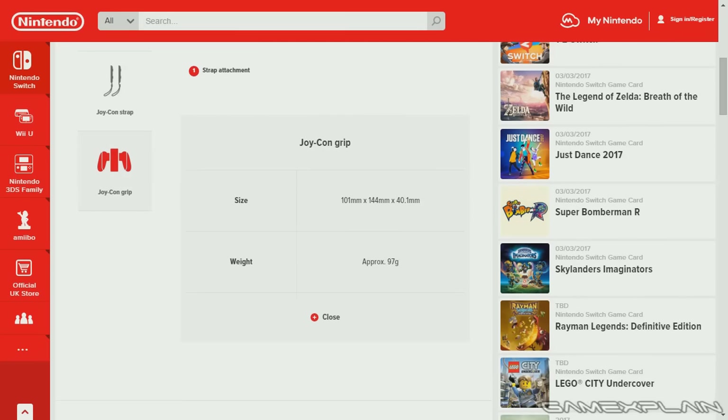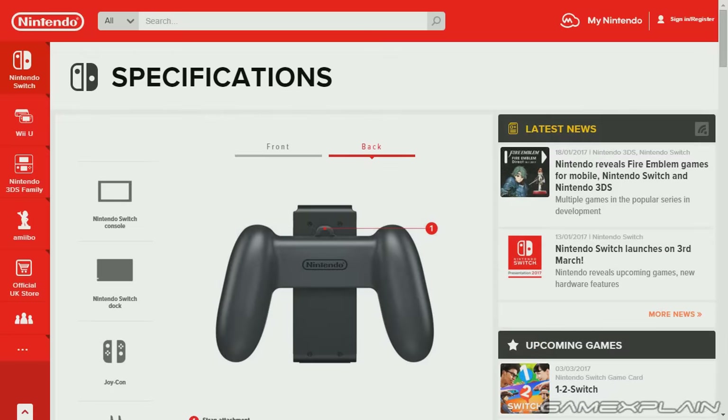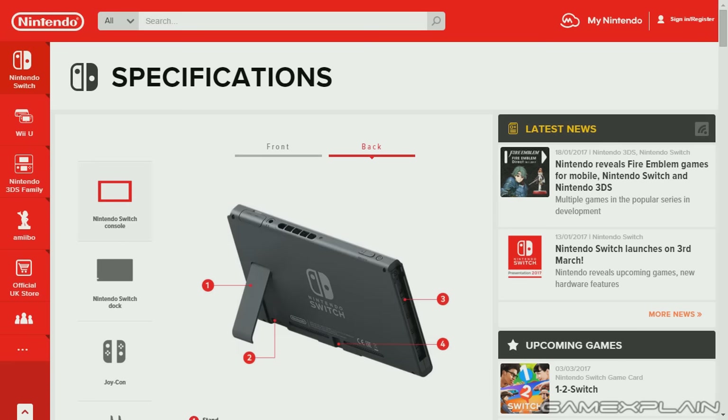As for the grip's size, it's 101 millimeters by 144 by 40.1, approximately 4 inches by 5.7 by 1.6 inches. Its approximate weight is 97 grams, which comes out to 3.4 ounces. That is everything coming with the Switch that'll be in the box. All things considered, it's pretty elegant in how they have everything set up, and I like how light everything is — it really does sell the portability aspect. It won't fit in your pocket, but it'll easily slip into a bag.